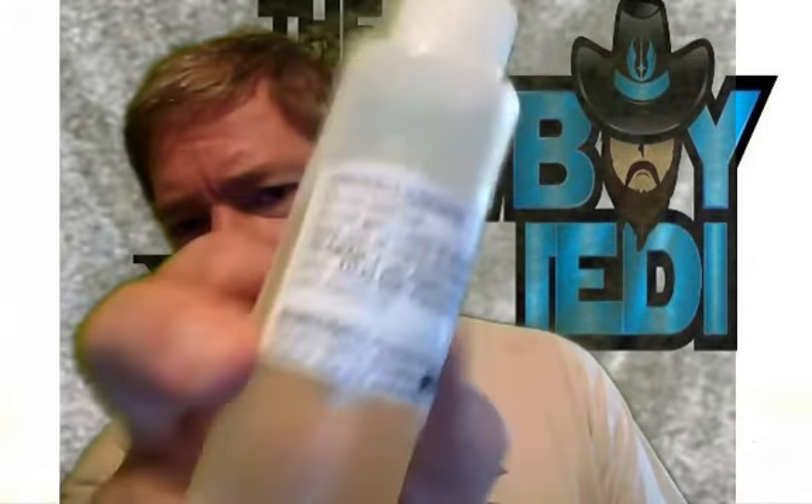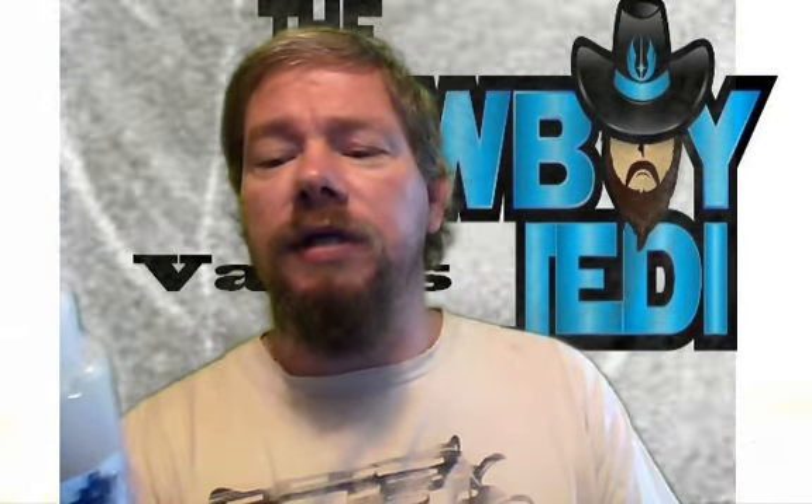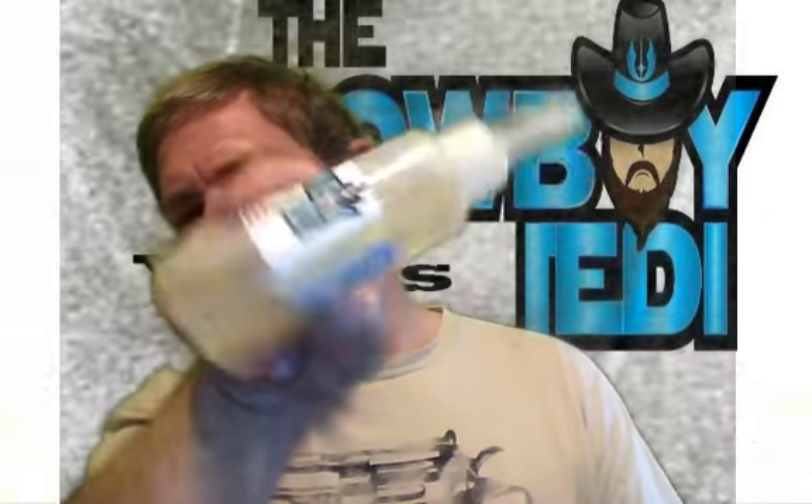I did have to give Cowboy a little bit of crap — he goofed this one a little bit. The label says propylene glycol 70%, glycerin 30%, but it's backwards. We all know what it is because that is not 70% PG.